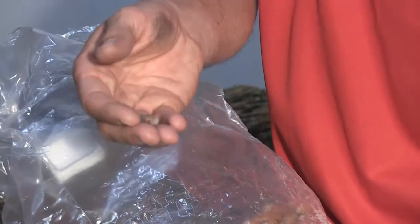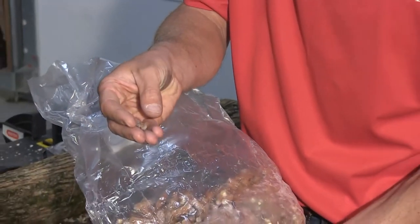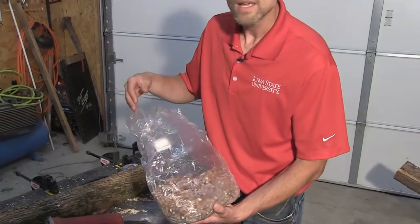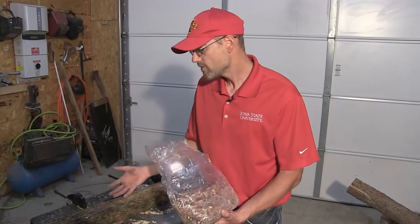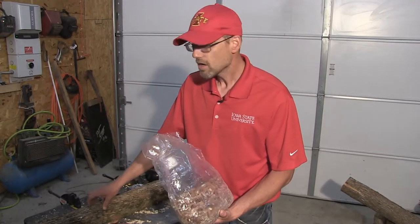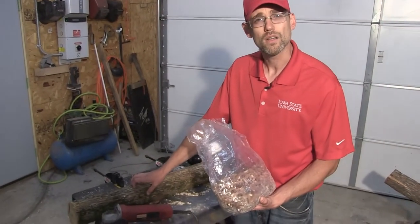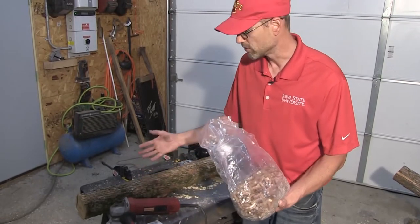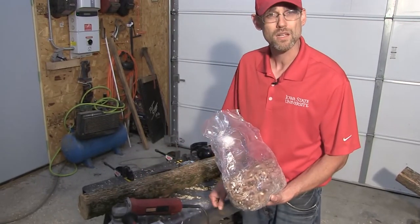Over the course of about eight years, those mycelium will form a mat, and then what they're going to do is in the spring, when the temperature and moisture is right, these logs are going to fruit for about two weeks. Then they're going to go dormant until the fall when we have those cooler temperatures. In eight years, there will virtually be nothing left of this log — the mushrooms will have decayed that log, it'll be really light, and it'll be time to make new logs.